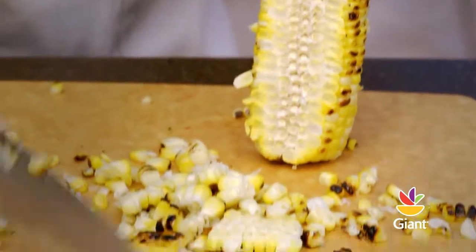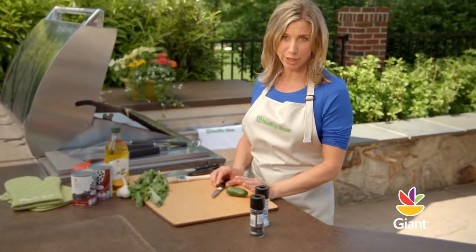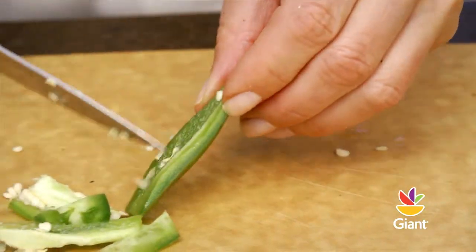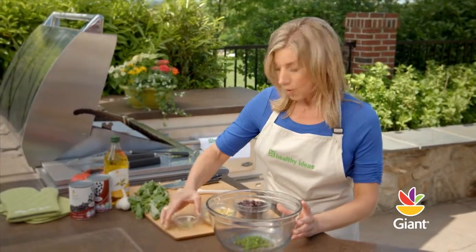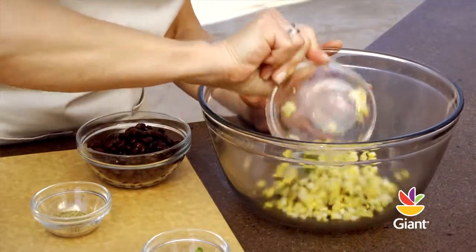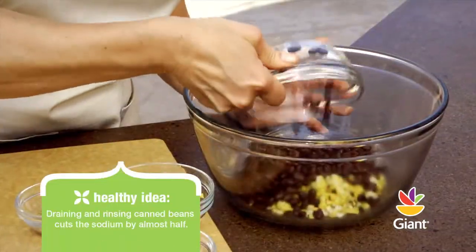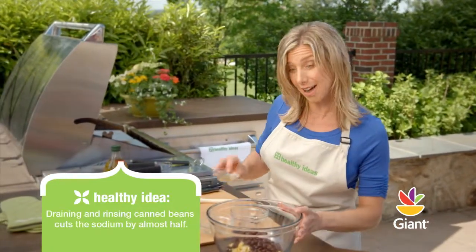Now we're going to mince a jalapeño pepper. If you have sensitive skin, you might want to wear gloves to avoid irritating your skin. In a large bowl, combine the jalapeños, corn, black beans, and two teaspoons of southwest seasoning and set aside.